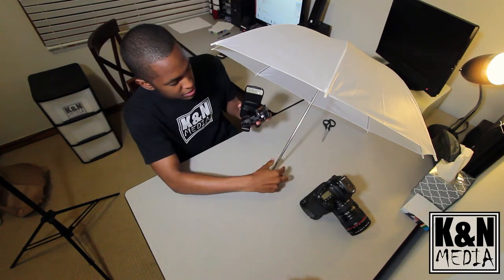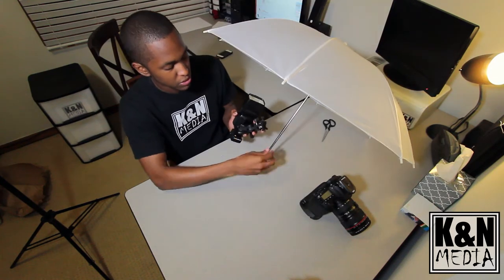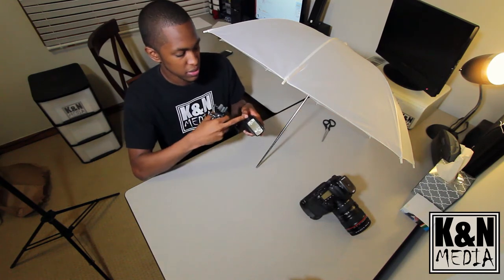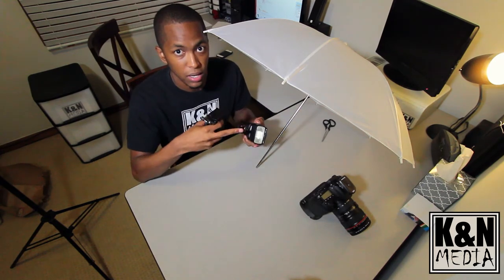The front of the umbrella slides in this way, so our flash needs to also be facing this way, because it's a shoot-through umbrella.